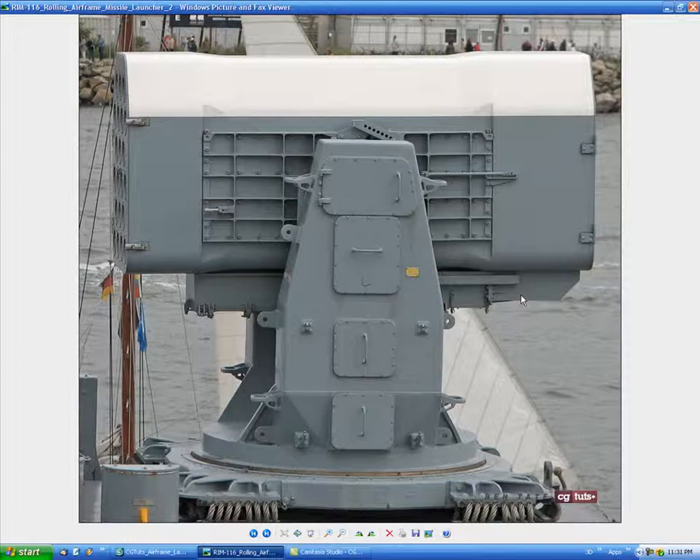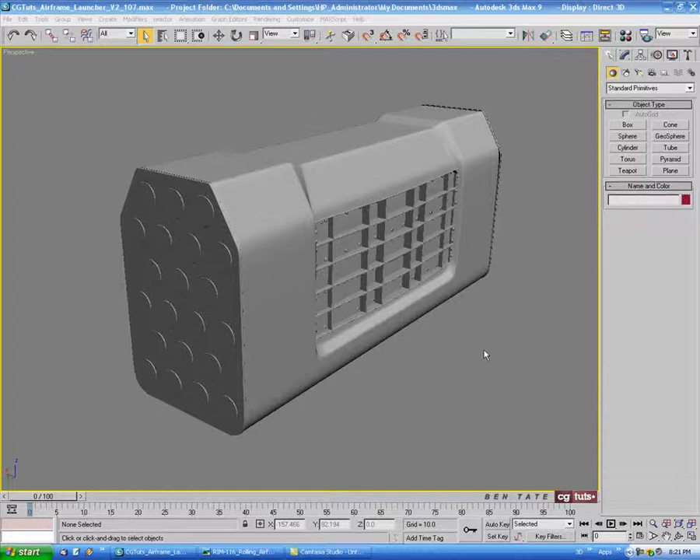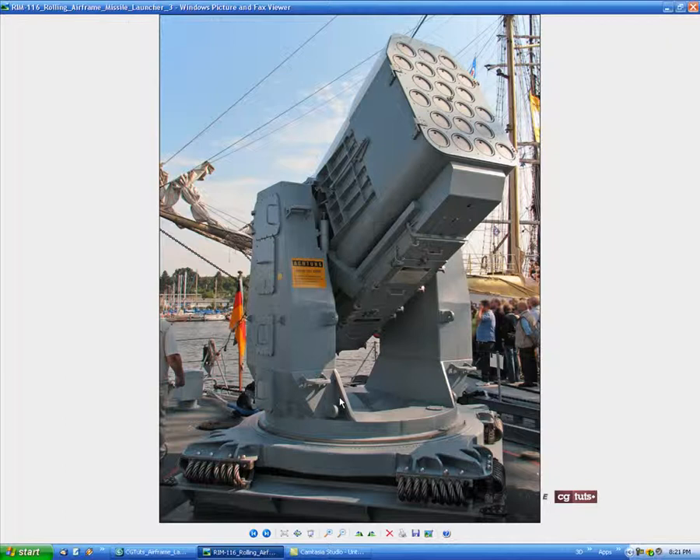I think we'll start moving on to the other pieces before we finish off the barrel. We still have some hinges to do, but we should move on to make sure we get everything in. We'll start working on one of the legs next. But actually, before we move on to the legs, let's put this bottom piece in — just to get that out of the way. It's pretty simple.